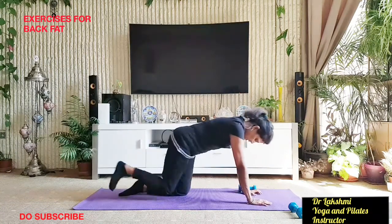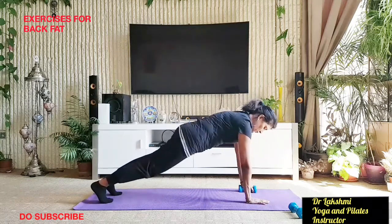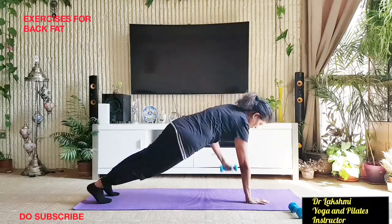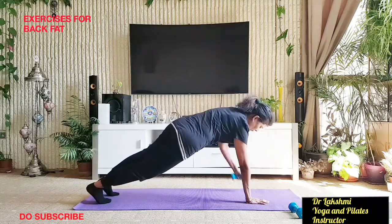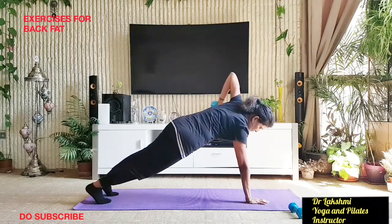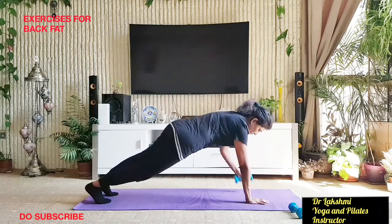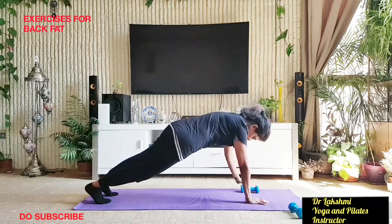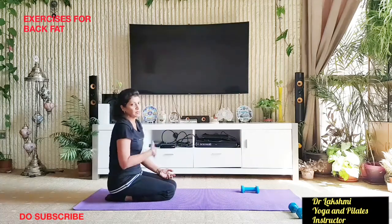We will repeat. Come up into plank again, tight tummy, pick up weights, and do 10 more repetitions. Then relax. Take a break and repeat again if you want — you can repeat ten more times.